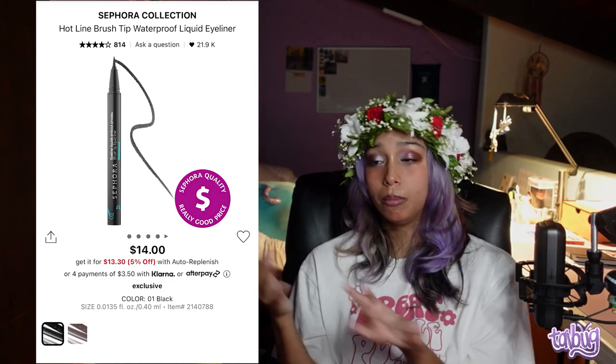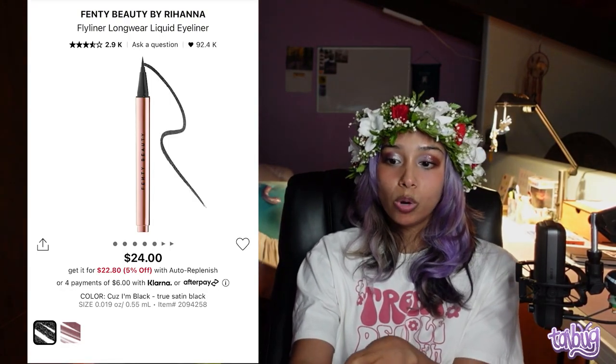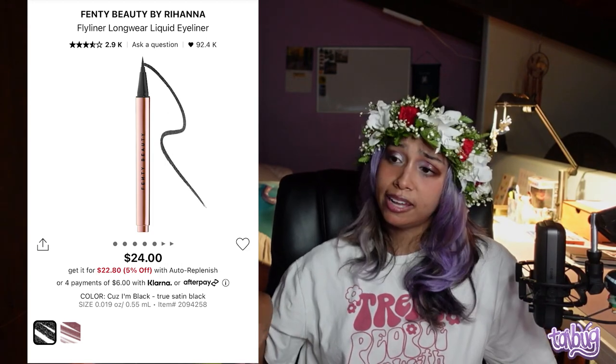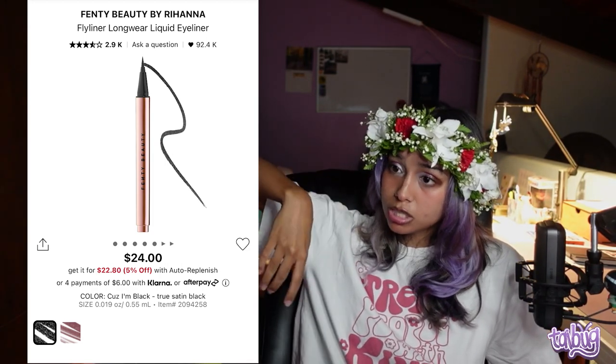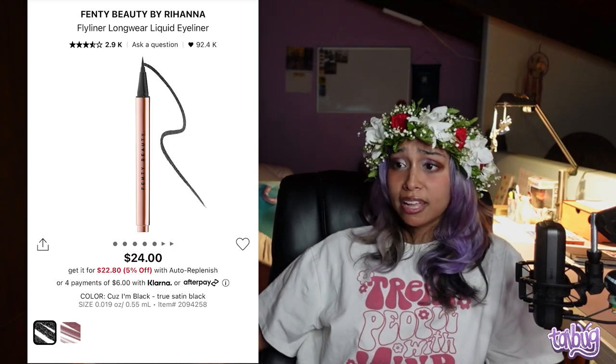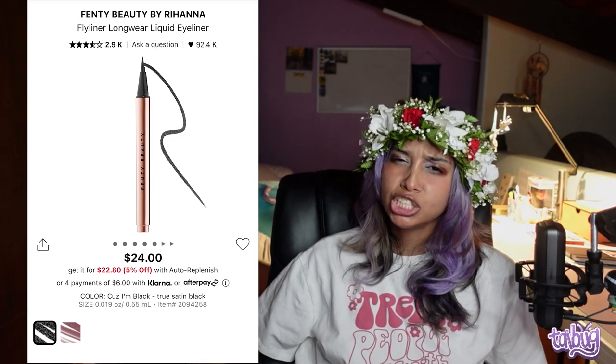I also like brush-tip eyeliners, so I recommend the Sephora Collection Hotline Brush Tip Waterproof Liquid Eyeliner — it comes in black and brown, does very precise lines, and does what it needs to do. My original Sephora eyeliner is the Fenty Beauty Fly Liner Longwear Liquid Eyeliner, which has a felt tip. It used to dry out on me until I learned you're supposed to store felt-tip eyeliners upside down so the tip doesn't dry out. Store yours upside down — they don't tell you that!